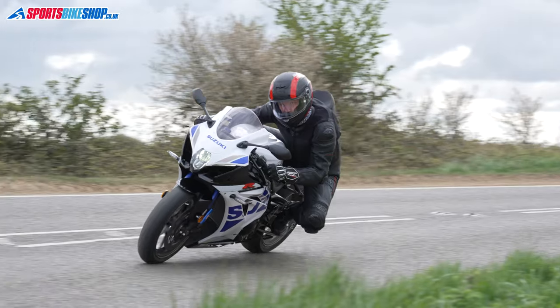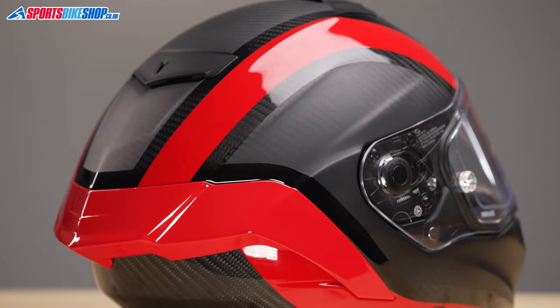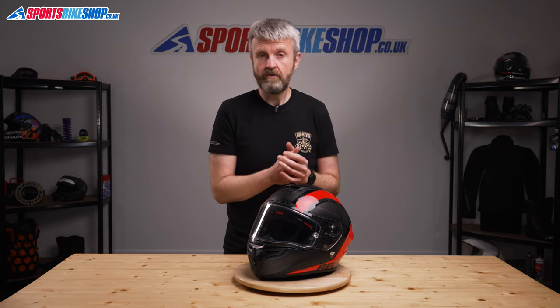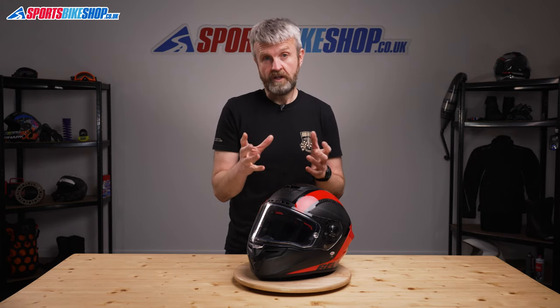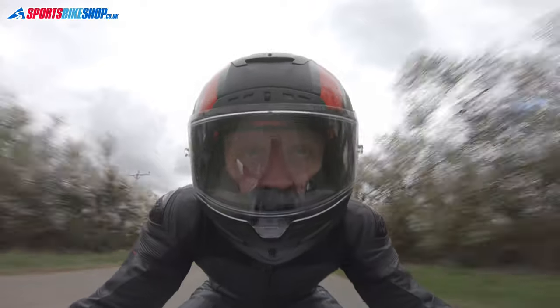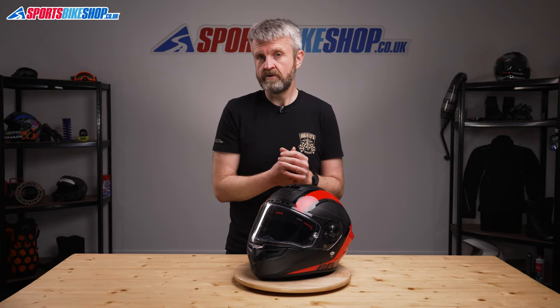The RaceStar Flex DLX made big news when it was first revealed back in 2014 because it introduced a new method of providing impact absorption. This helmet doesn't rely entirely on expanded polystyrene or EPS in the liner — there's still a section of that, but it's one of three layers. There's also a layer of expanded polyolefin or EPO, and one made from expanded polypropylene, also known as EPP. The idea is that the three layers work together to help protect against a wider range of impact speeds than EPS alone can provide.